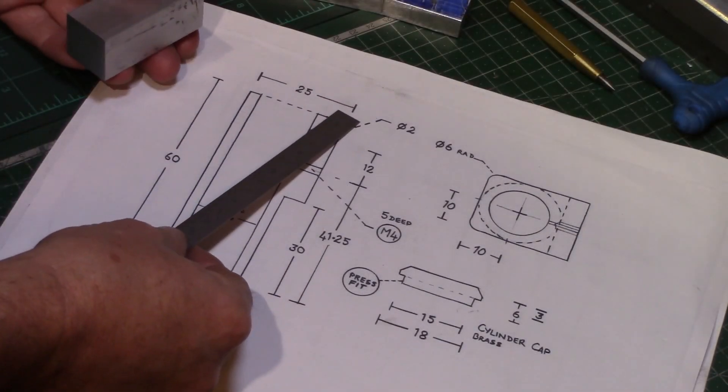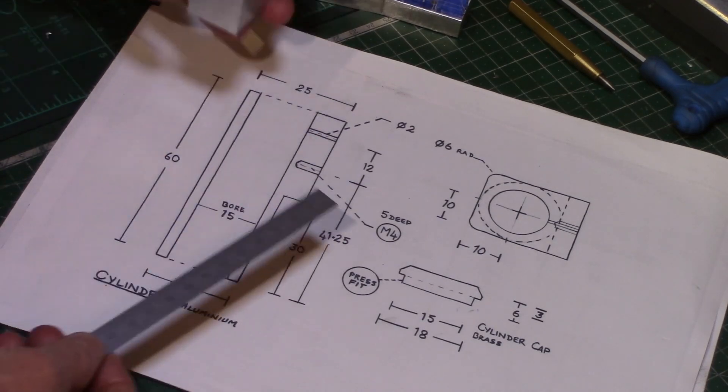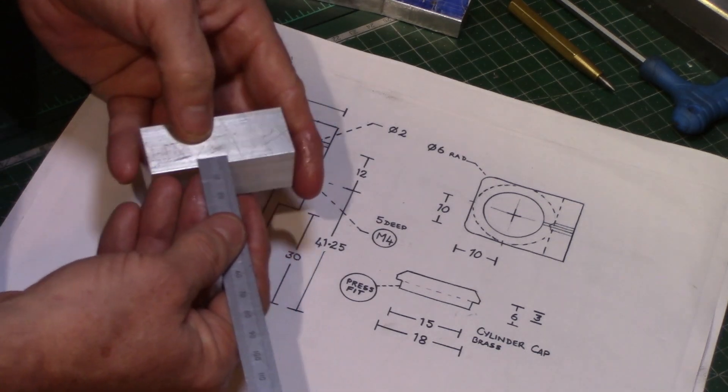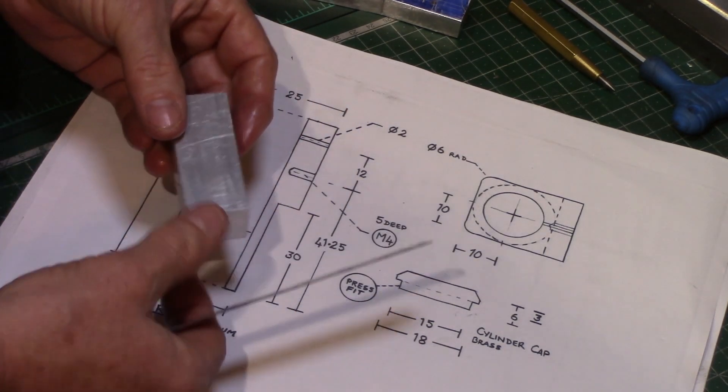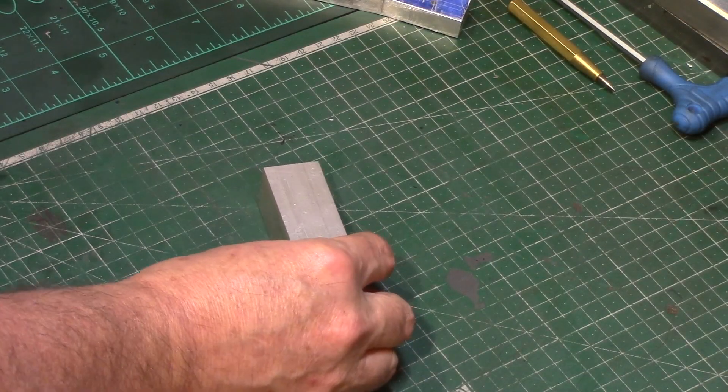This is made from some 25 millimeter square bar stock which has been cut and machined to 60 millimeters long. This now needs machining to 20 millimeters along one side to get the correct width of the cylinder block so that it can be turned and bored in the lathe.